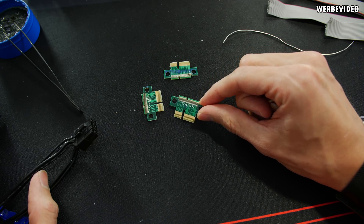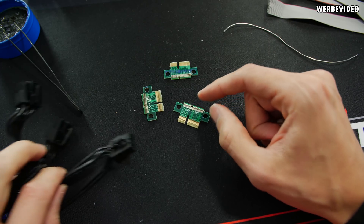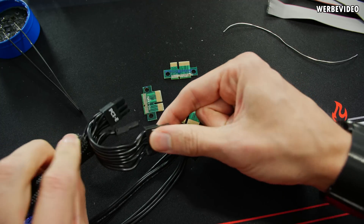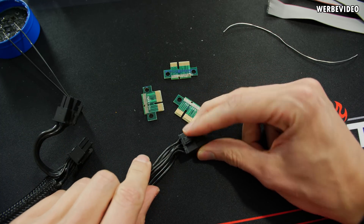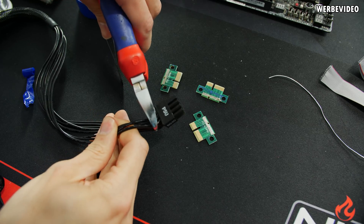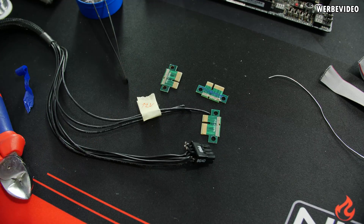I removed the cables from the riser cards, leaving just the PCBs with empty solder pads. Now I will attach a normal PSU cable from Seasonic — luckily it's already a single cable to dual 8-pin adapter, which makes it a lot more convenient. Basically we have 8 cables on here and 6 of those we will use, split across the 3 PCBs, so each PCB will have one 12-volt and one ground connection.